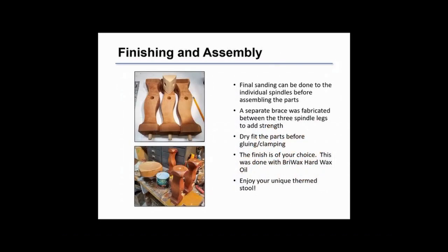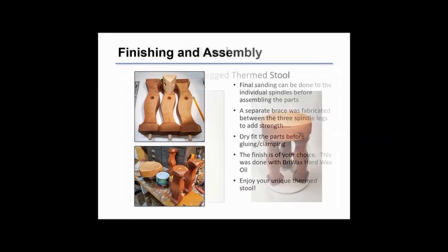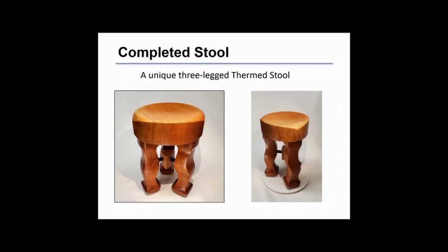Use your favorite materials for finishing. Here you can see I added a brace between the three legs. Make sure you dry fit parts before doing final assembly. Here's the completed stool with a rotating view.